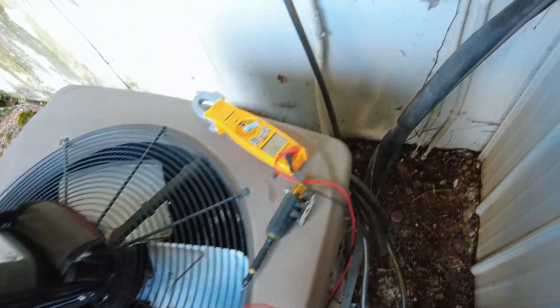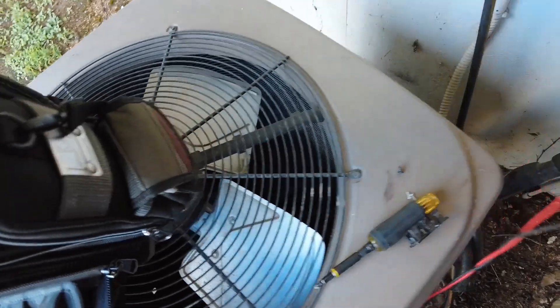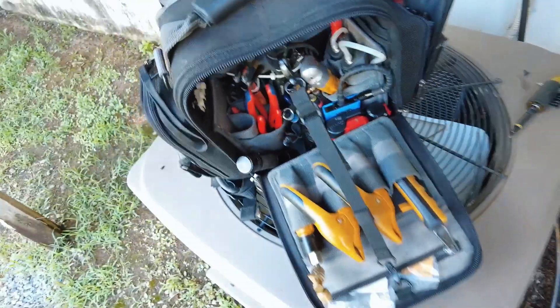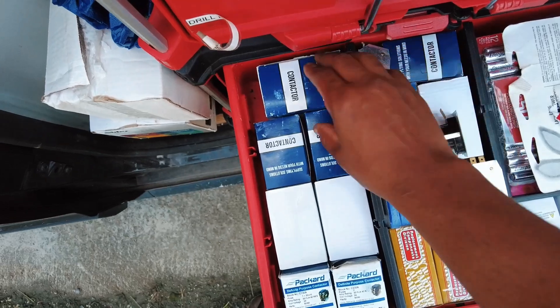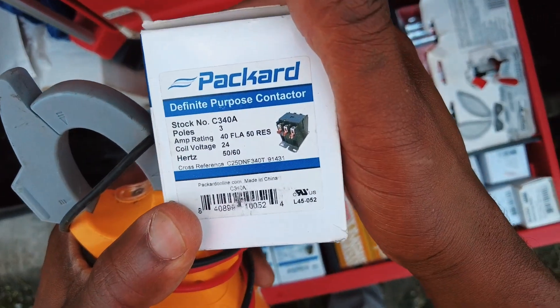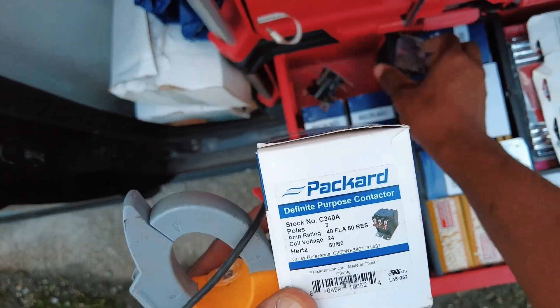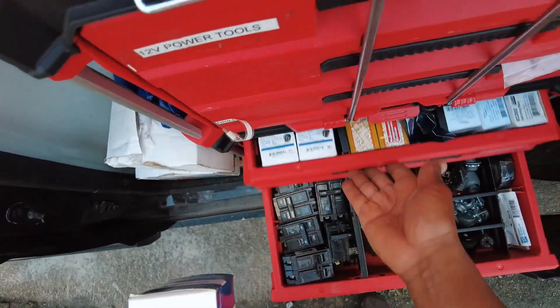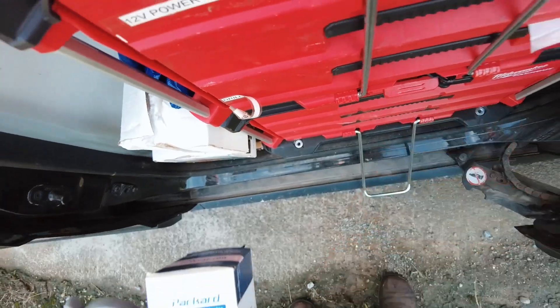Let's go ahead and let them know — get that thing swapped out. I don't think I've got any three-phase in the truck but I'll check. Jackpot — three pole, that should do the trick. I actually kept one on the truck.